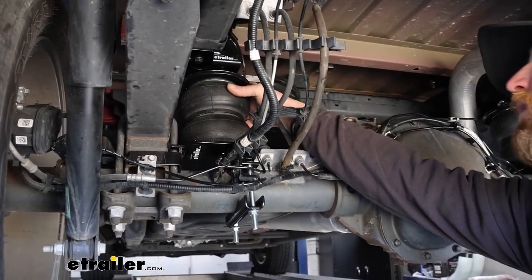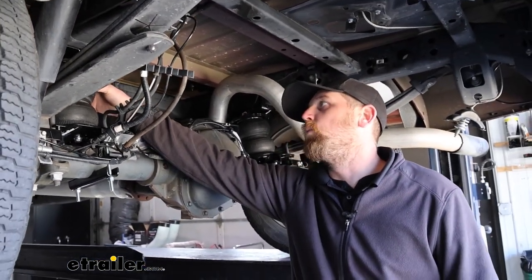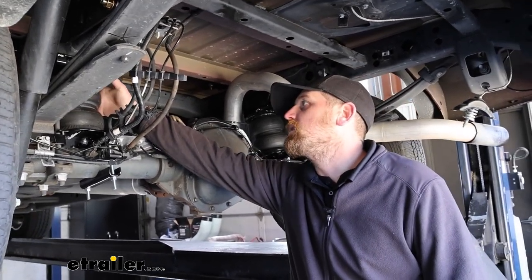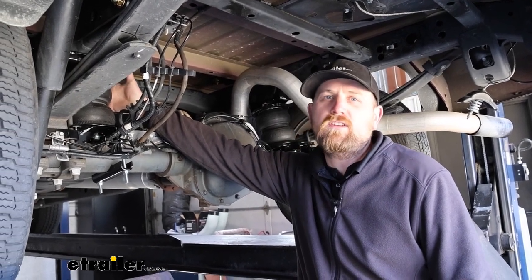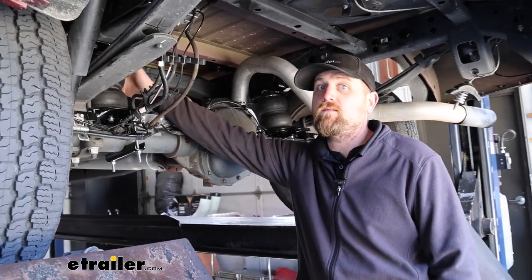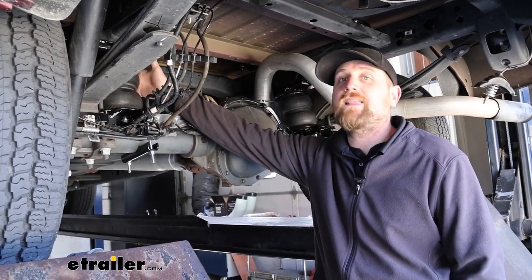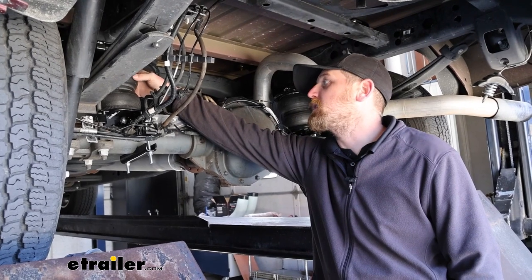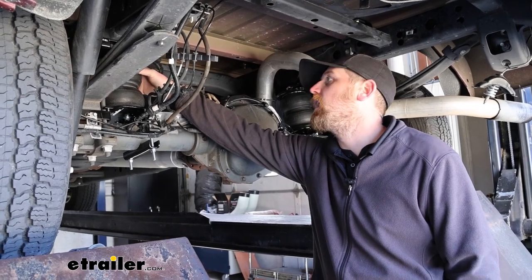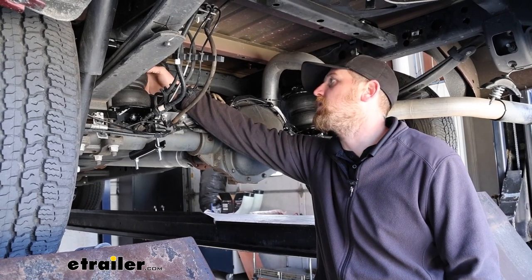When it comes to picking out a suspension enhancement for your truck, there are several options out there, and the best one depends on what you're trying to do. These airbags work well in all situations, but ideally I'd go with these if I'm pulling something really heavy, like a fifth wheel camper, or if I have a lot of different trailers I pull — just because you have a ton of adjustability. You can go from 5 to 100 PSI and find that sweet spot for the particular trailer you're pulling.